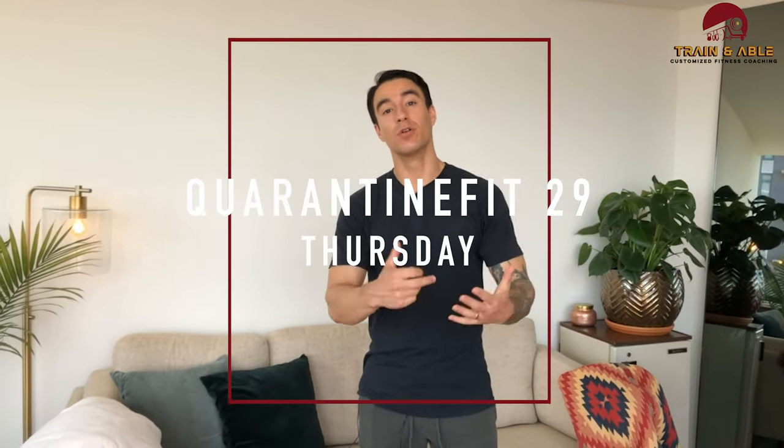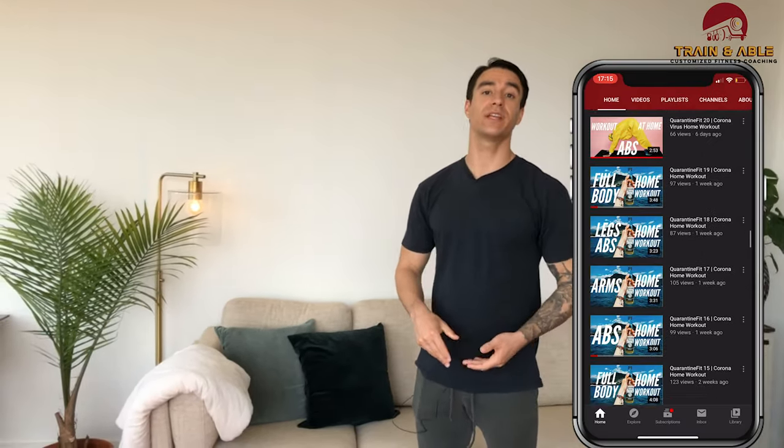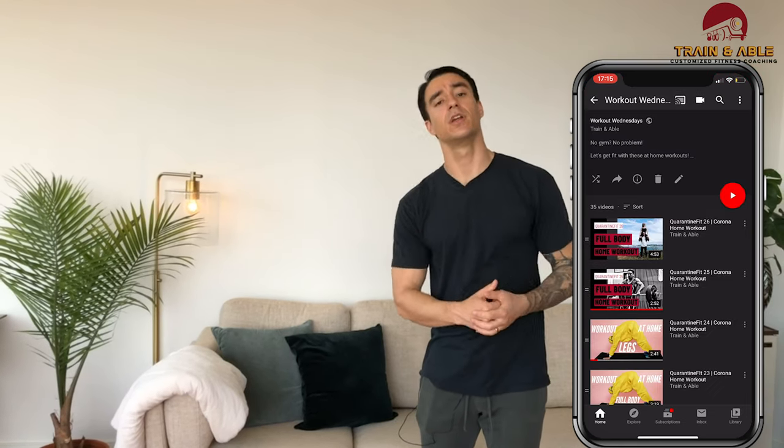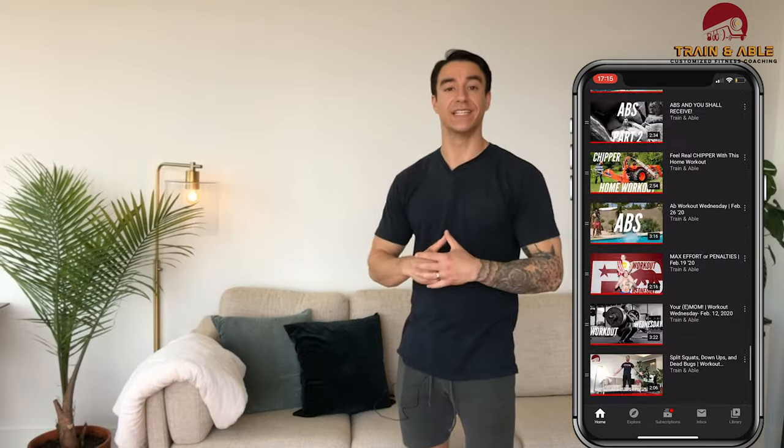Alright guys, welcome to pre-Friday. This is Training Able, where we go over all things fitness. For your first time here, welcome. If you are returning, welcome back. Today we're going to get into some home workouts like we've been doing for a little bit. If you haven't seen, there's a whole playlist — I'll put it up here — if you're getting bored and quarantine is killing you slowly.